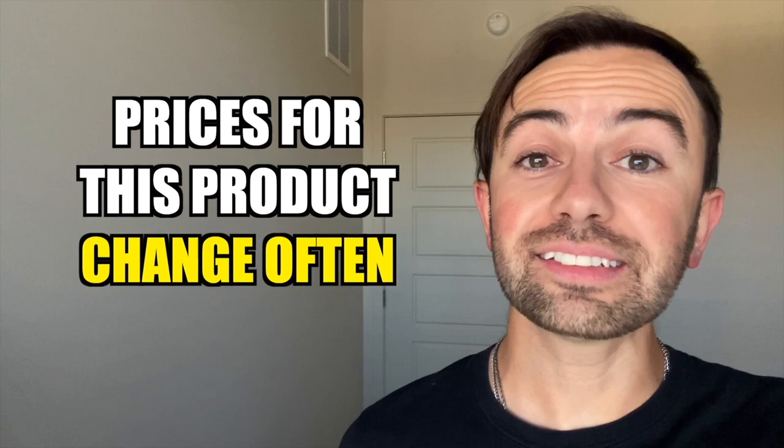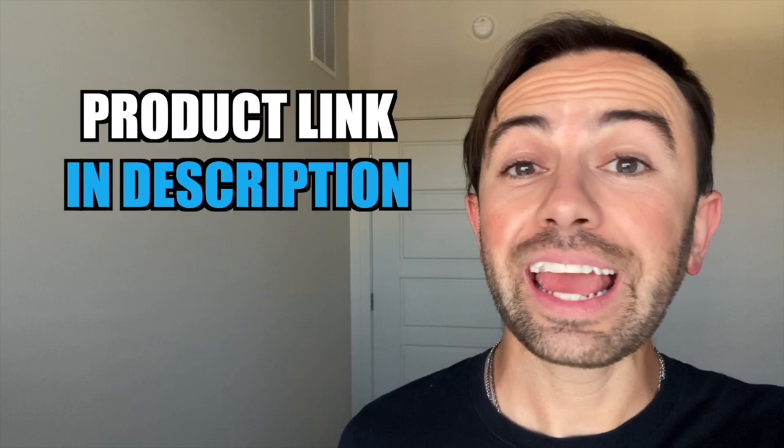Hi guys! Before we jump in, I just want to mention that this particular product — the price does change on it often, so be sure and check out the link down below in the description and see what kind of price you can get for it. All right, let's jump in.